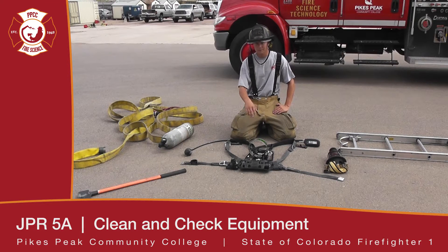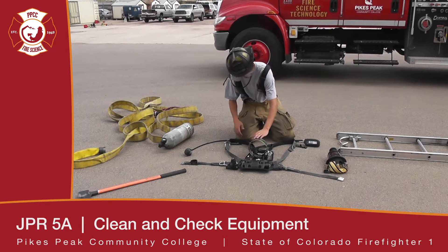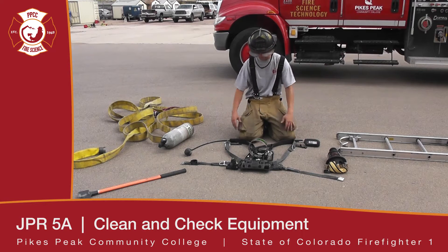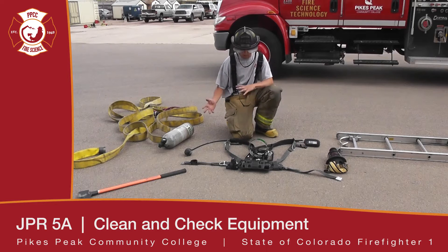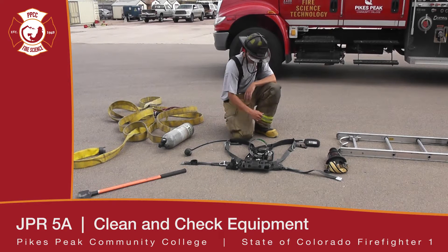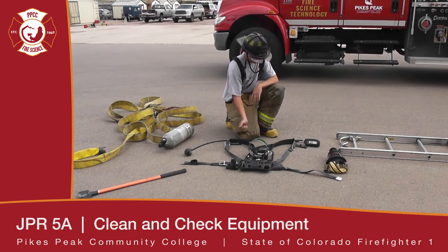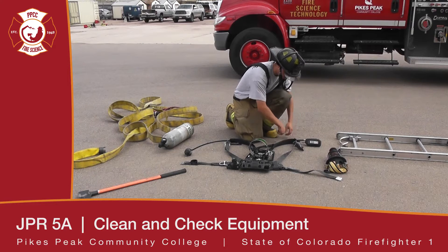Now we're going to go over cleaning, inspecting, and the SCBA. The first thing you're going to do is make sure your bottle's off, your face piece is closed, and all the straps are extended. You're going to have a soft bristle brush and a manufacturer's recommended detergent. First thing we're going to do is take a light hose — no pressure — rinse it off, starting at the top, making sure your straps are all clean.